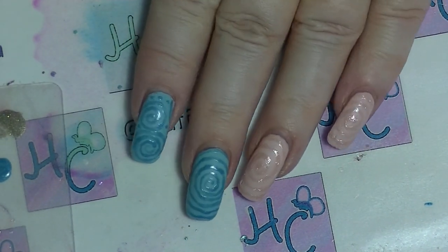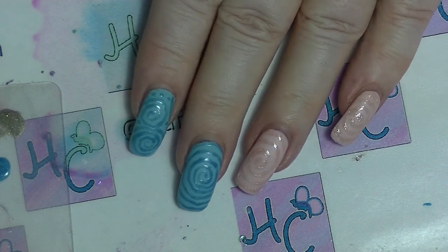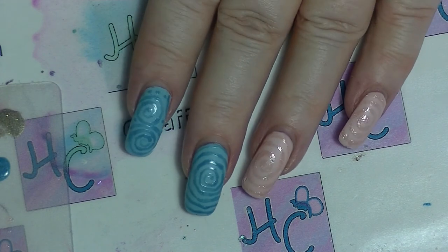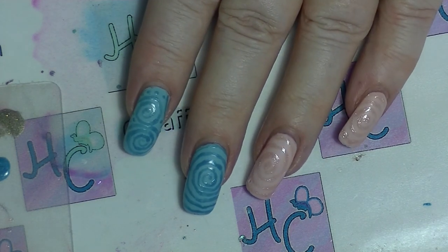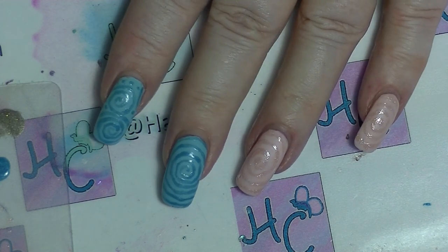And there you have it, super simple but really effective nail art. Hope you guys enjoyed this one. If you want to subscribe, click the button down below. Leave me a thumbs up if you like nail tutorial type videos, and leave me a comment down below. I try to respond to all comments. And I'll see you in my next video.